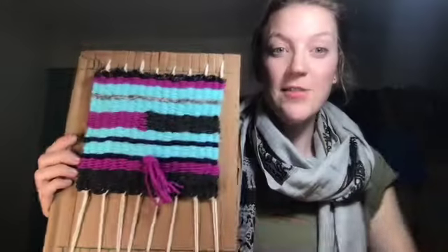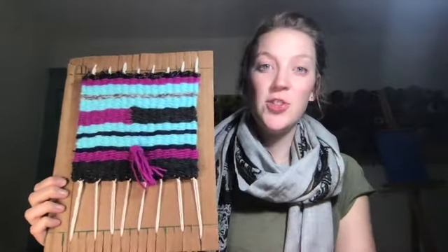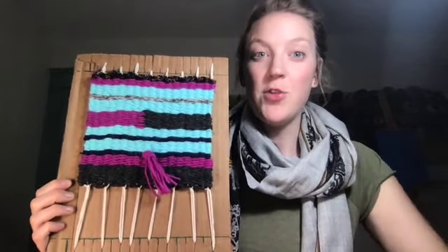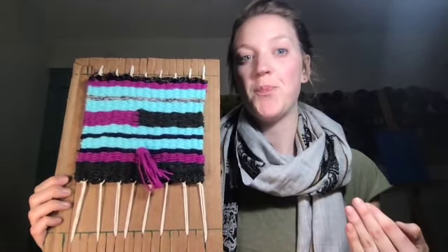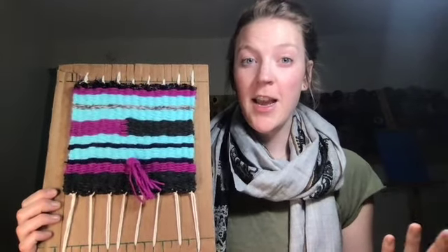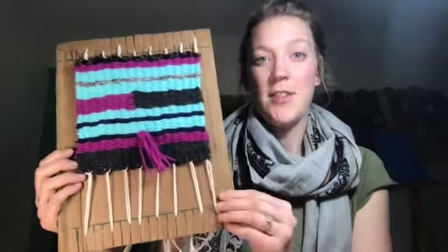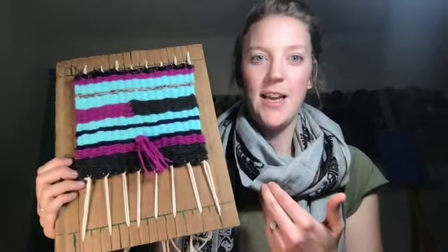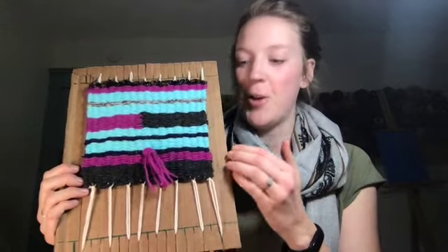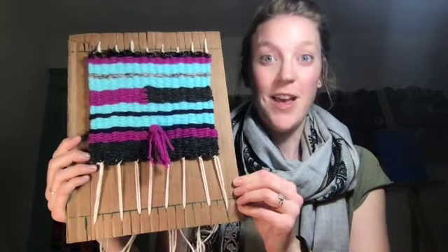I've finished trimming all my ends and the weaving is completely done. The last thing you'll do for this project is a little writing assignment — tell me how you created different textures, what colors you used, what you liked about this project, and maybe what was really challenging. Then tuck that paper behind your weaving on the cardboard so everything stays together. That way I know who the weaving belongs to, since the weaving doesn't have a name on it. Your paper can just slide right behind the weaving, and you're done.